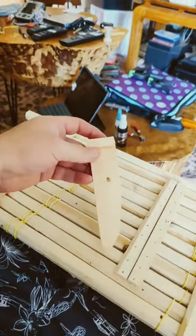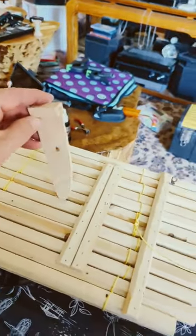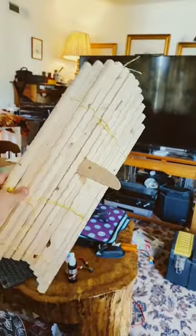My friend Chris showed me this trick. It's like a removable keel for a sailboat. It's very strong, too.